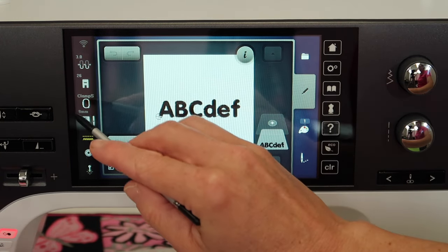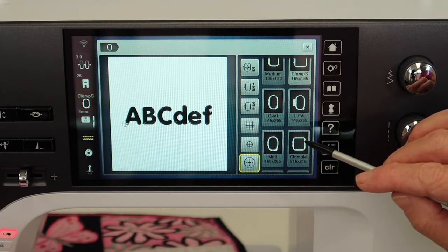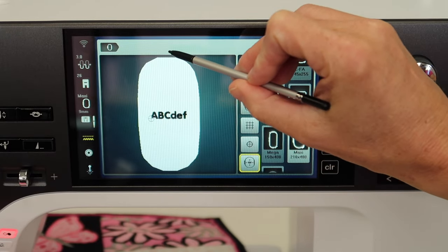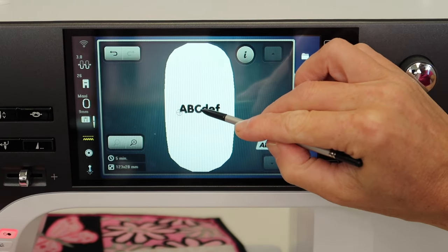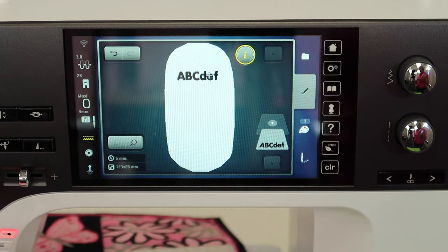As the first one comes up, hop over to the hoop options and pick the largest hoop you have. The largest one that comes with this machine is the oval hoop, but if you have the maxi hoop, which is a little bit bigger, you'll notice you can fit lots all the way down the page. Keep in mind that if you're putting them in a notebook, you might want to keep them within the range of an 8.5 by 11 page. If you do these in order, it'll be easy to know which one is which.